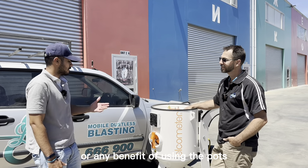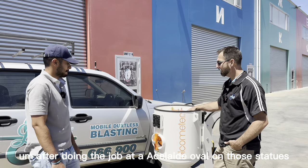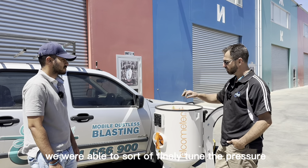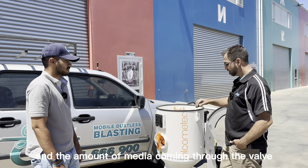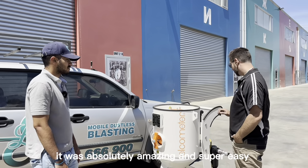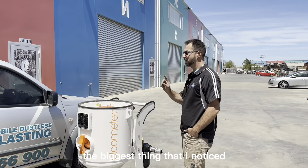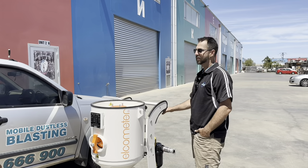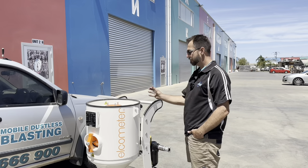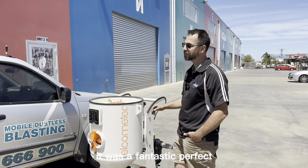After using the Elcomido pot, were there any differences or benefits? Oh, just easy. After doing the job at Adelaide Oval on those statues, we were able to finely tune the pressure and the amount of media coming through the valve. It was absolutely amazing and super easy. I was blown away. The biggest thing I noticed was the fact that I did not hear an exhaust all day. It depressurised and repressurised really quickly. The media came out really smooth and even, and the finish was exactly what we needed. It was fantastic.